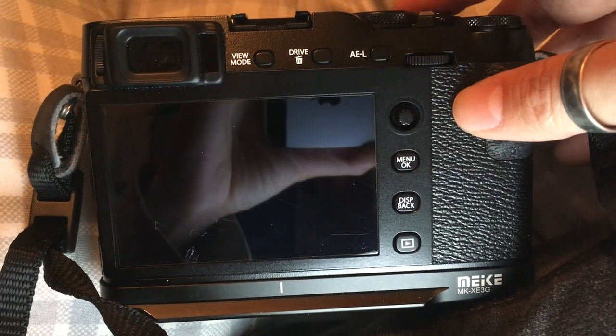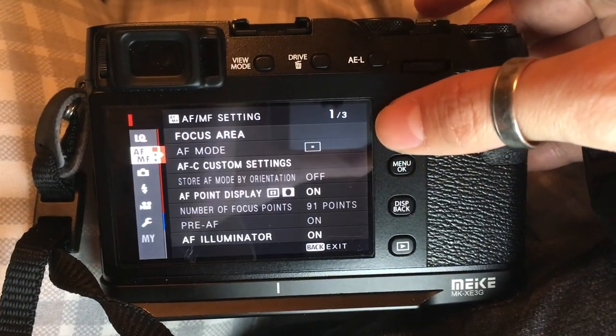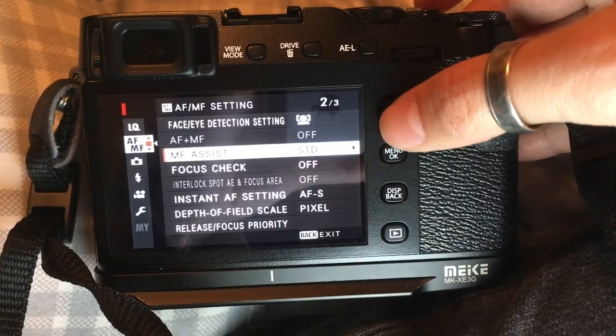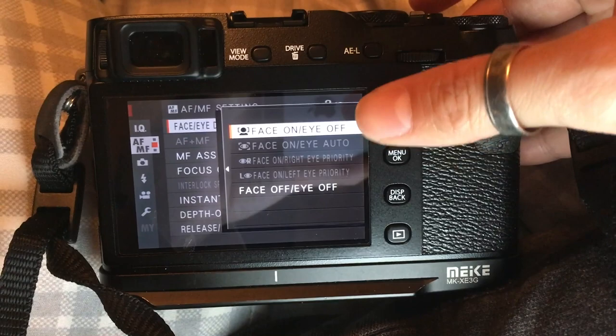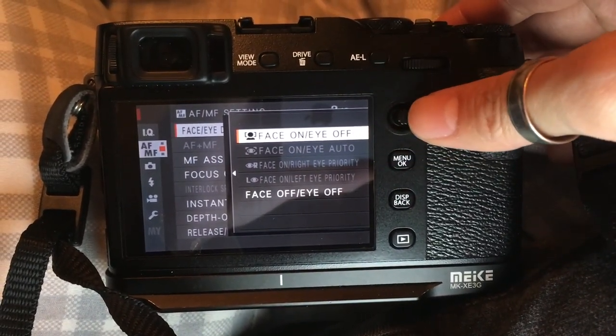Here I'm going to show you the setting I used for today's video. On the menu, you would go to Autofocus, Manual Focus Setting, and go all the way down to Face/Eye Detection Setting. Make sure that the face detection is on. This is the only option available when you are in movie mode.